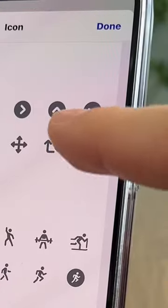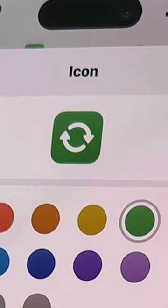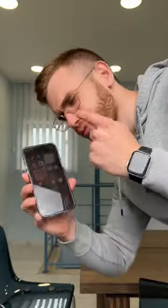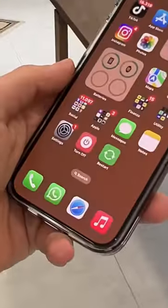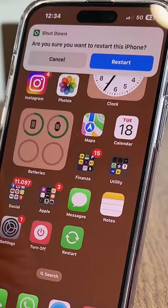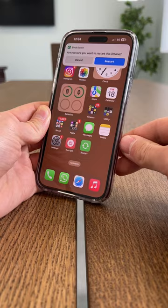Change the icon but choose this symbol, select the green color, add it to the home screen and rename it Restart. This way you'll have two new hidden functions at your disposal. If you encounter any problems, you can turn off or even restart your phone by tapping on a single button.